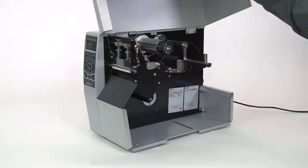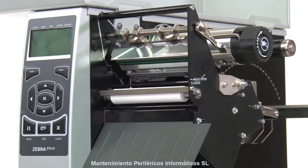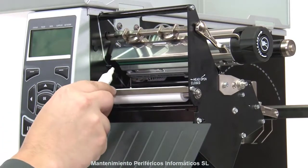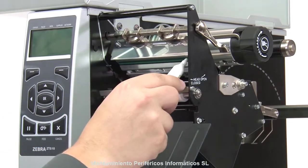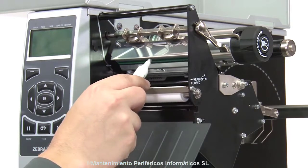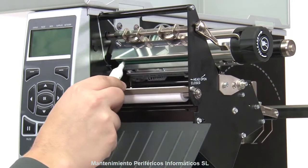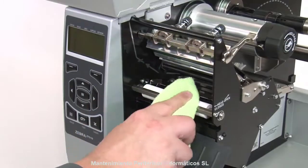Open the media door and open the printhead. Use a Zebra preventative maintenance cleaning swab or pen to wipe along the brown strip on the printhead, or use a lint-free cloth or swab dipped in 99.7% isopropyl alcohol to clean it.